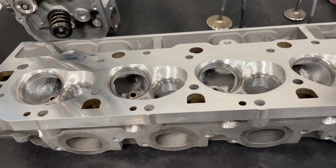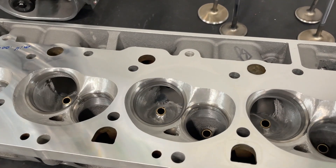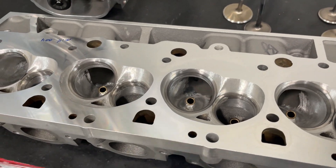You might say, well, Brodix has some stuff. They do, but they're like the BB2 line and that'd be a 26-degree head with a conventional chamber — not so much like these 24-degree chambers. So it's not really in the same area, but anyway let's talk about this head.